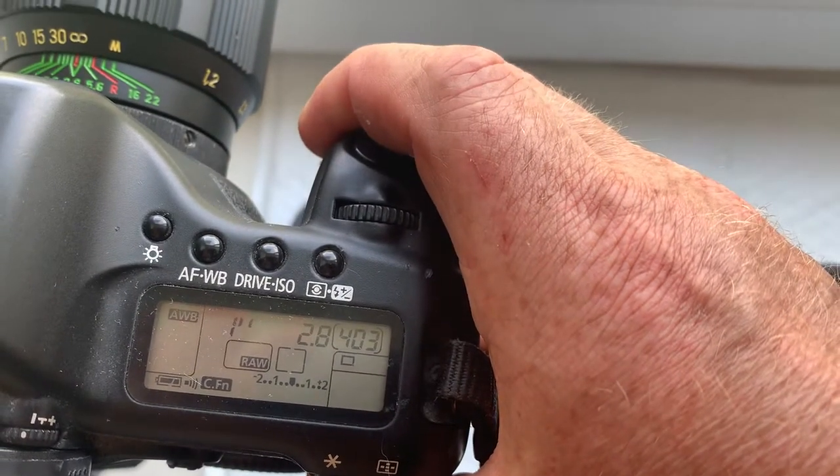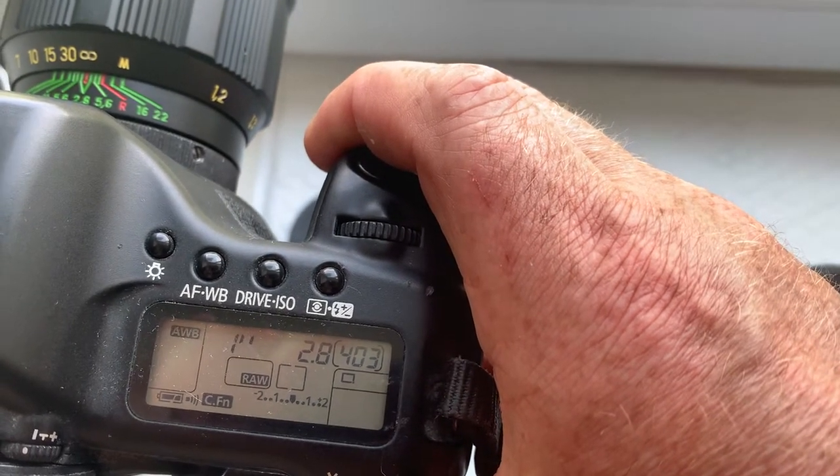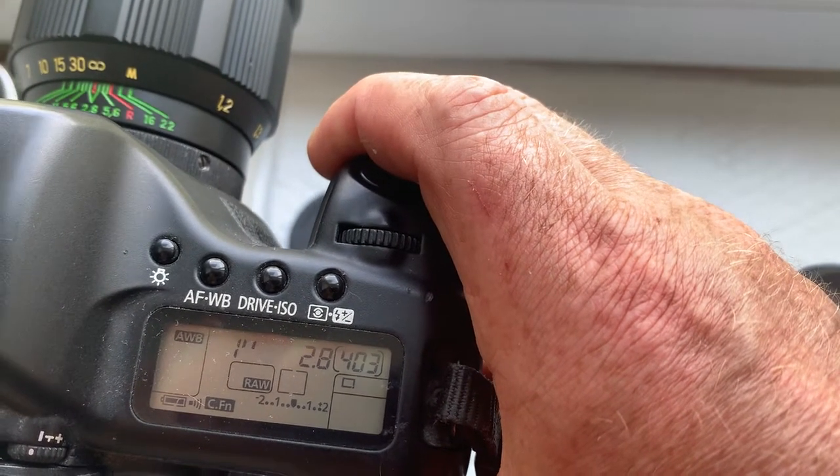The focal length is 135mm. Aperture luminosity is 2.8.